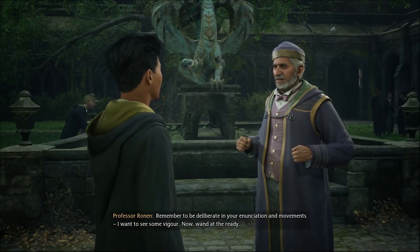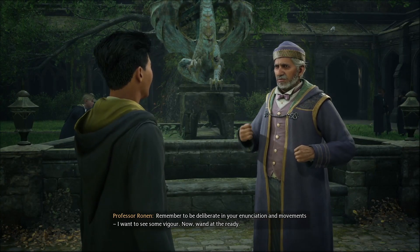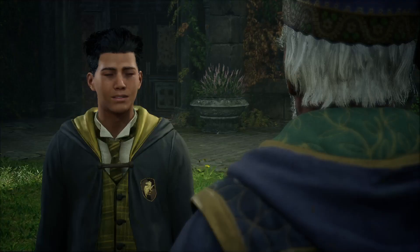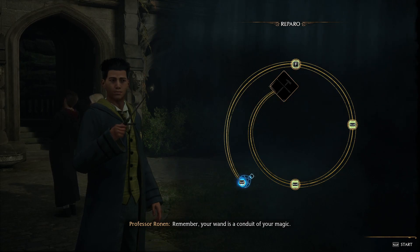Remember to be deliberate in your enunciation and movements. I want to see some vigor. Now, wand at the ready. Yes, sir. Remember, your wand is a conduit of your magic.